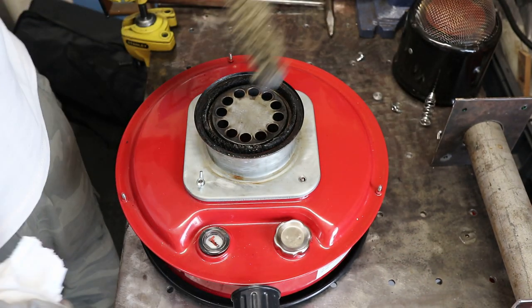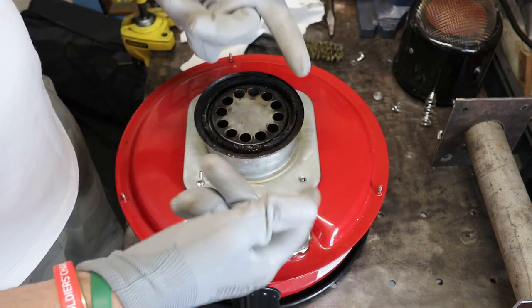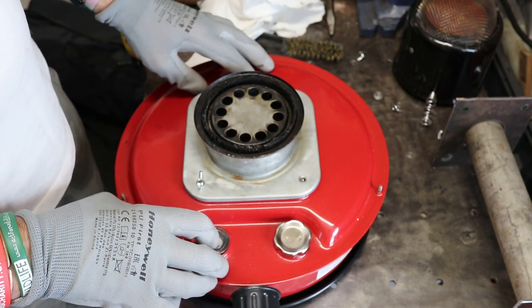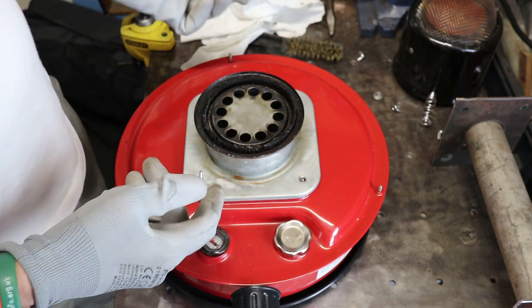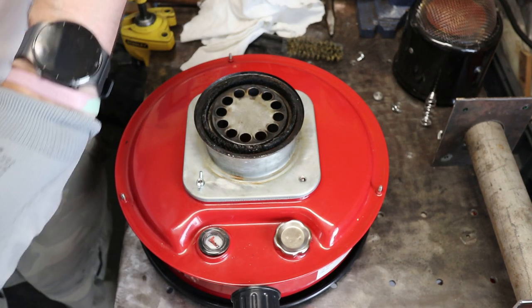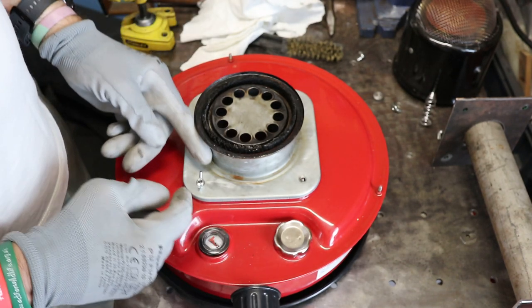Tools you're going to need is maybe one of these, a little rag, some gloves, somewhere to put the wick. Now there's still a little bit of paraffin in here, so I might have to be careful. I'm not actually going to take it out, but I'm just going to show you how to. I might have to go and find a tub.